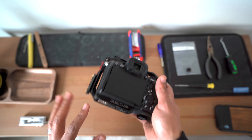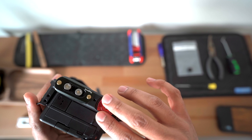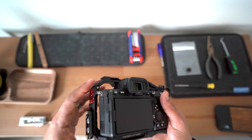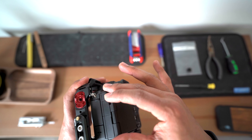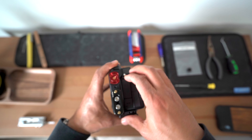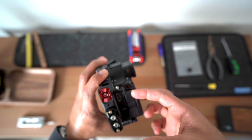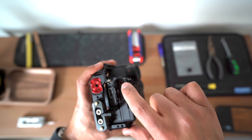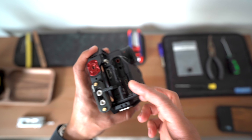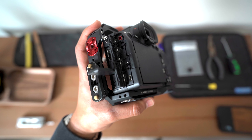Now that we have the a7 IV in a bare fashion, the cage I'm running on it is the Tilted cage. I like this cage mainly because of all the attachments I can put onto it and I'm still able to access the ports with the cage on. So there are going to be two screws in the HDMI port area. You're going to want to open up all these ports. There's one long screw by your recording cable right there, and there's another one on the inside right by your USB-C charging port.